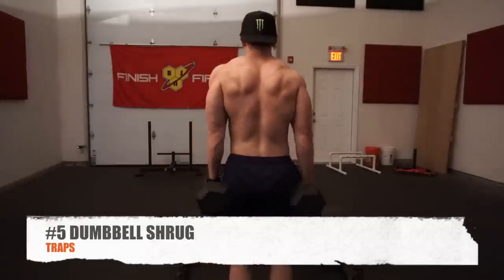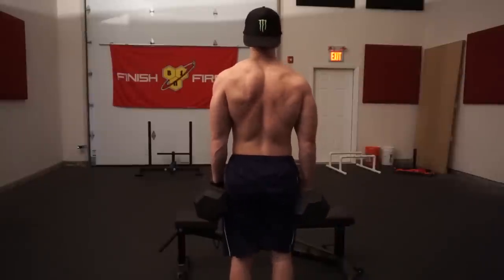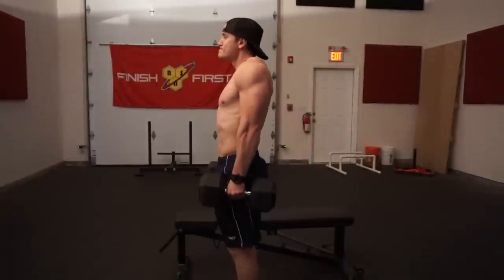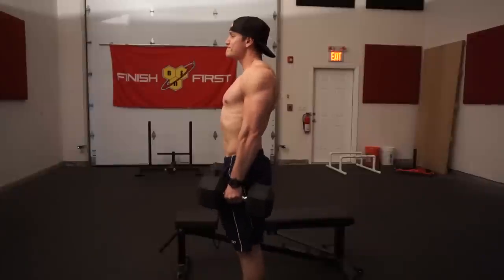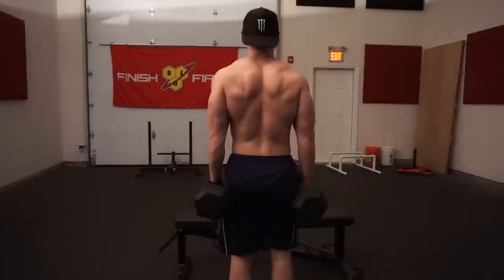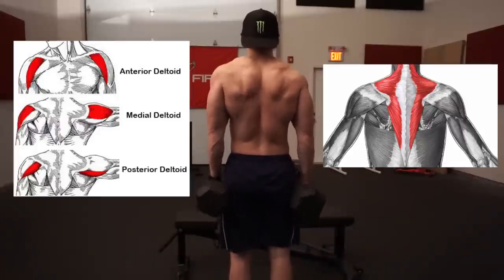Exercise number five is the dumbbell shrug. The traps play a super important part in your overall back development — as you can see in this video, they take up a large part of your back, so don't neglect them. You'll hit your traps throughout the week with heavier pulls like deadlifts, rack pulls, and rowing movements, but sometimes it's nice to isolate them with a shrugging movement. Many consider the traps part of the shoulders, but they are actually part of the back.